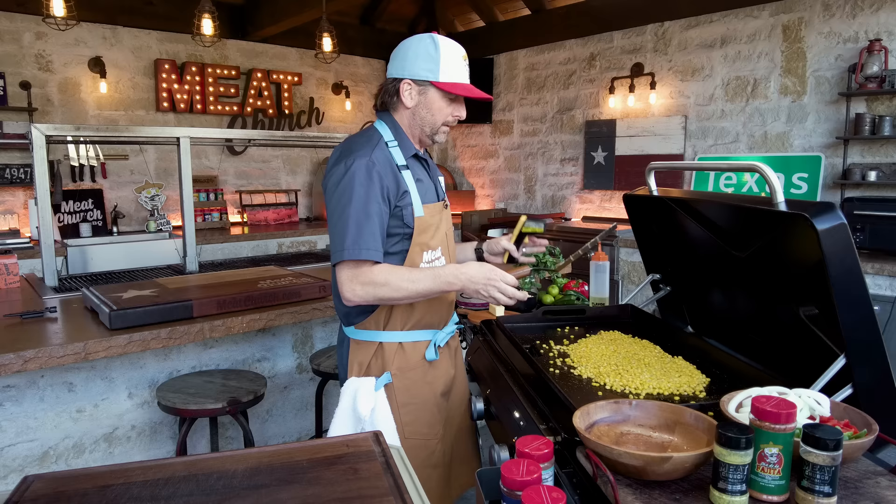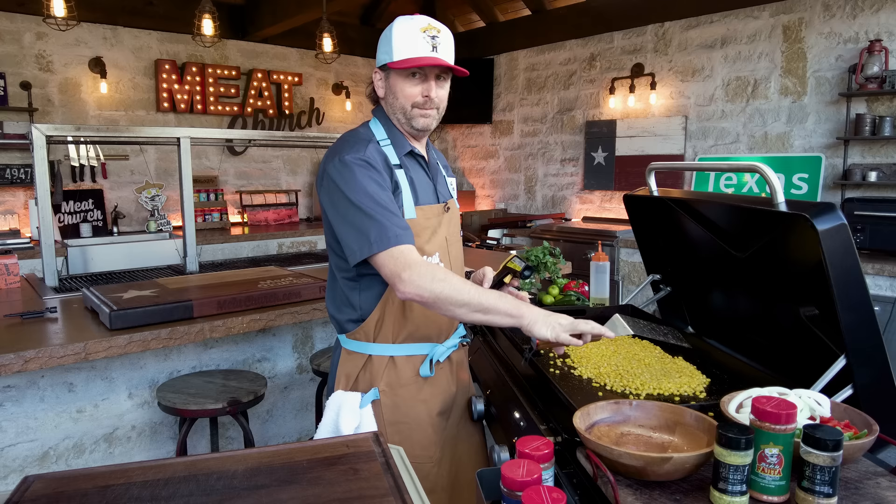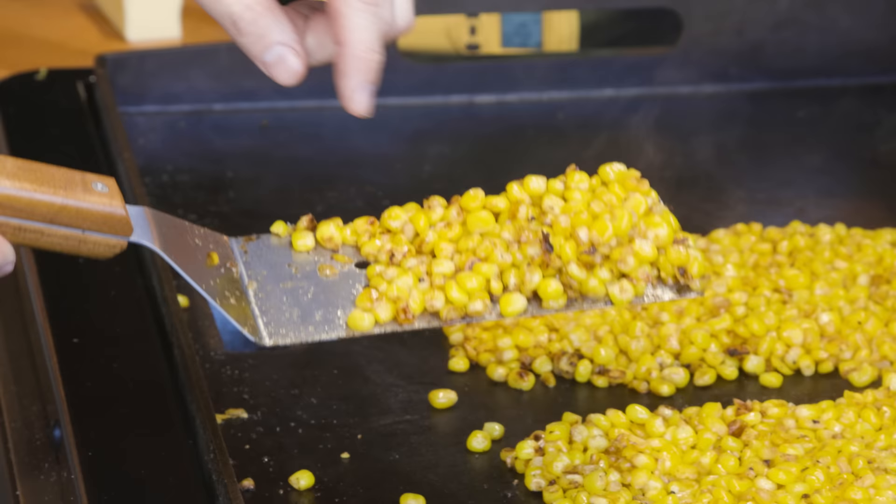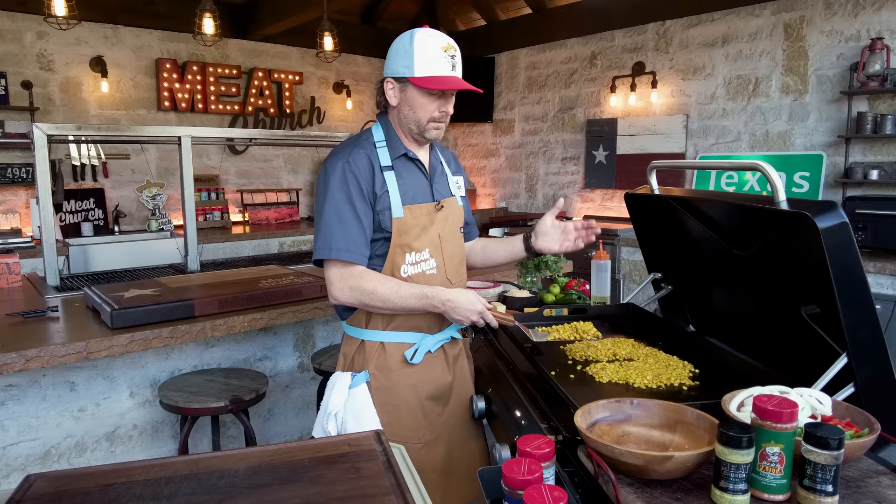This griddle has three separate zones, so you can kind of use that to your benefit depending on what you're cooking — whether you're trying to keep something warm or cook something hot and fast. It's been about eight or ten minutes. You can see it's got nice char on it, which is all we were looking for. So I'm going to pull it off, put it in a bowl, and grab the meat.